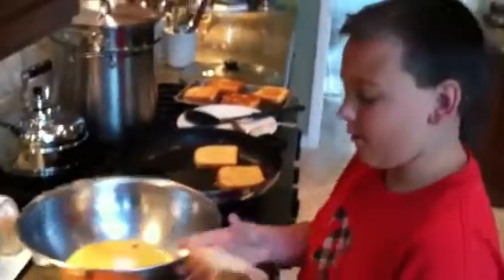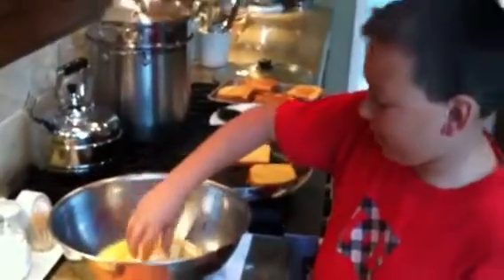I'm Taylor, and I'm making French toast. First, I take the bread and I put it in the batter.